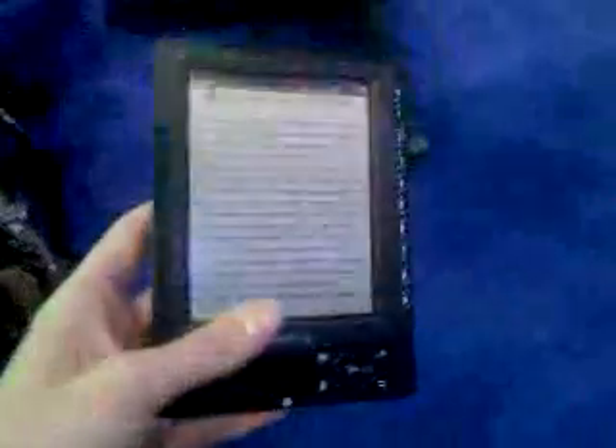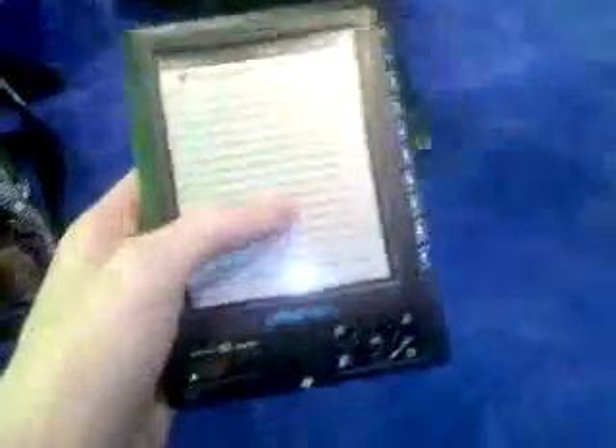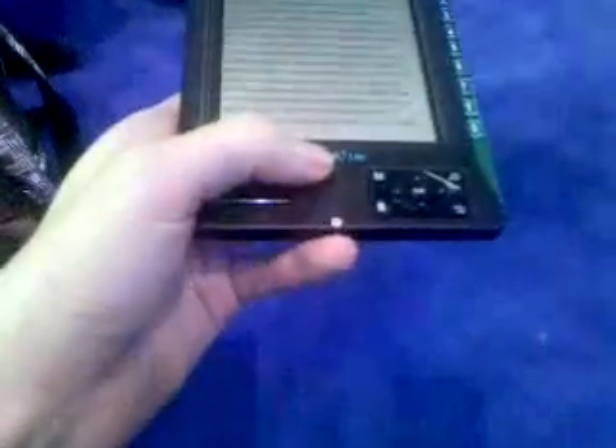And what that does is bring the cost down considerably. This is the most affordable e-book reader in the category right now — it is $150. It's been available for the last four months, so you can go pick one up now.